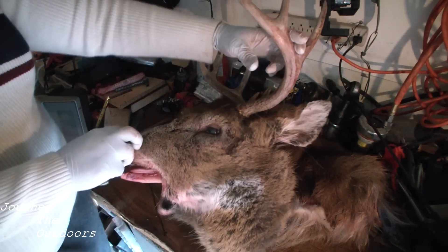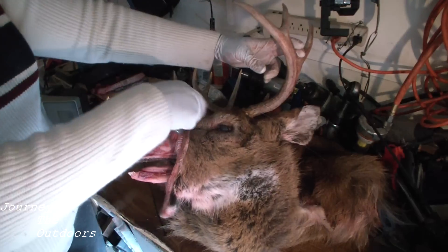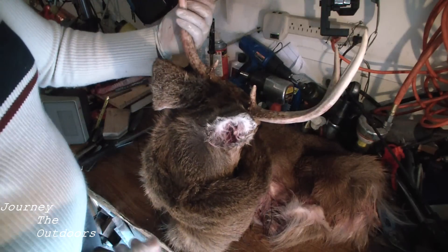Now we're going to go ahead and switch. As you can see I've cut it back on the mouth there. I'm going to switch around to the back of the base here.